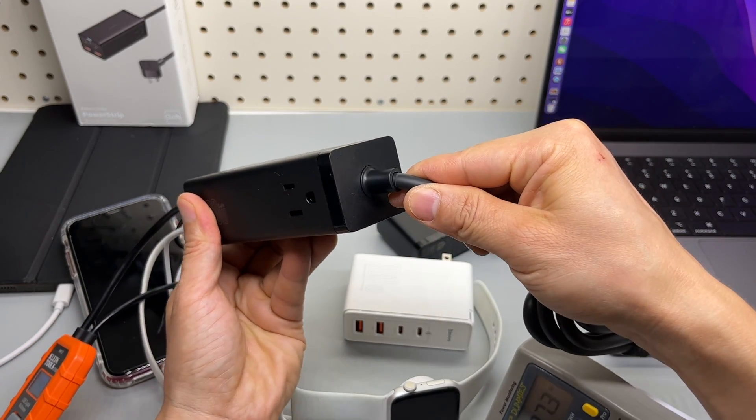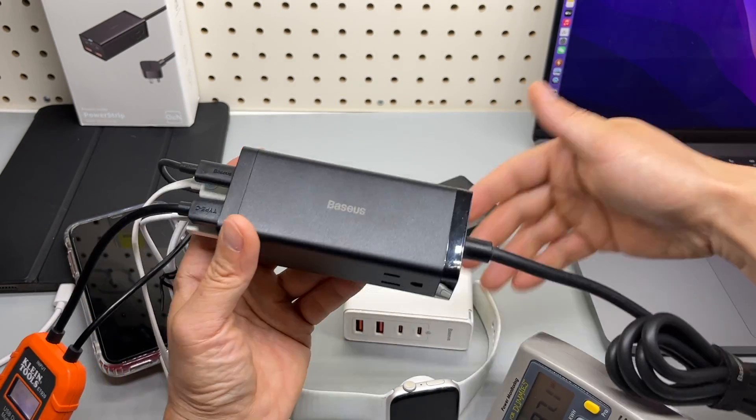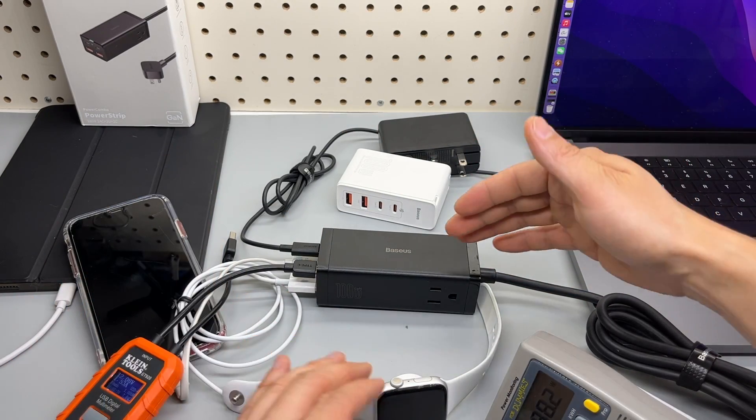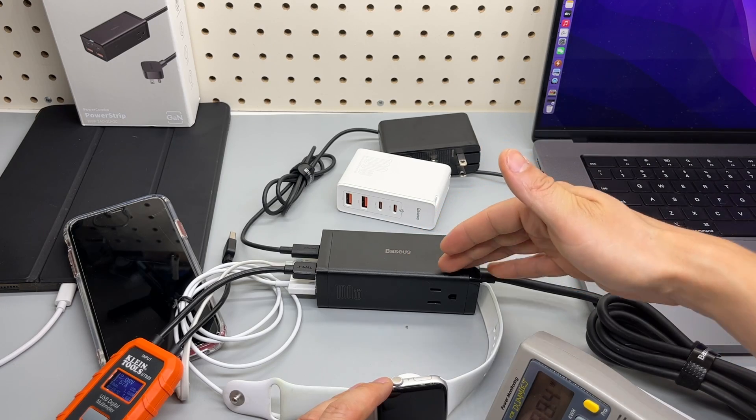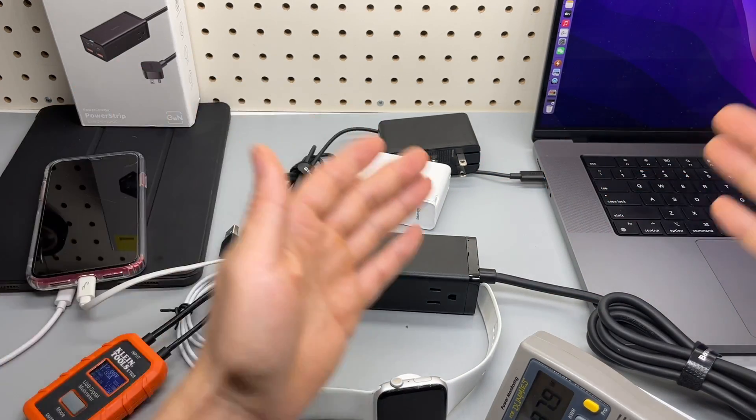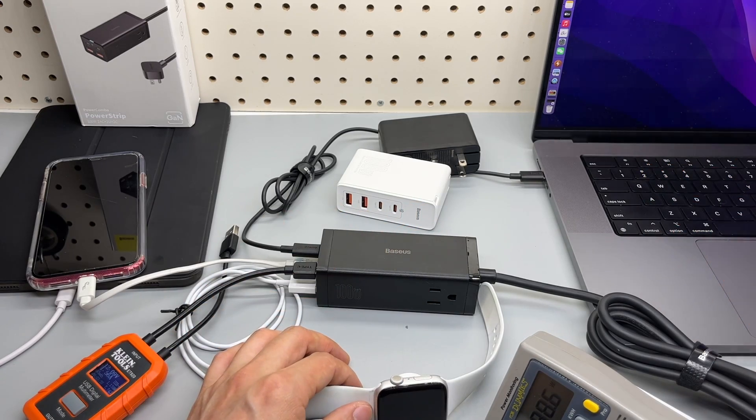This cable is not user-replaceable. I've been using them extensively — I used the 65W version before, and the 100W is a fantastic choice if you have modern devices like these. Thank you.